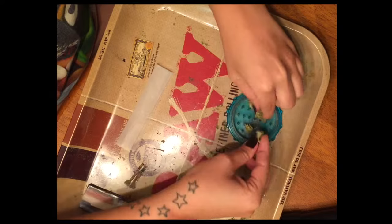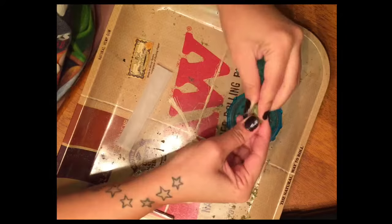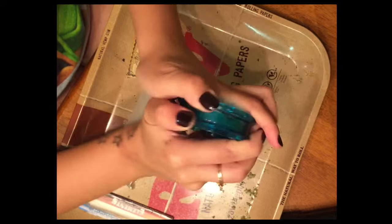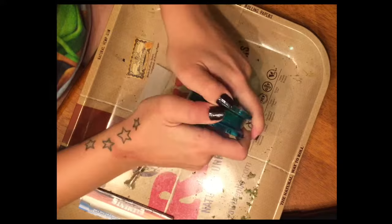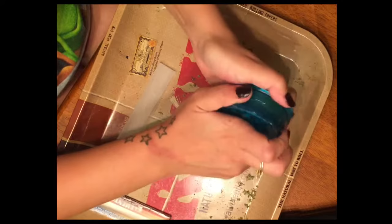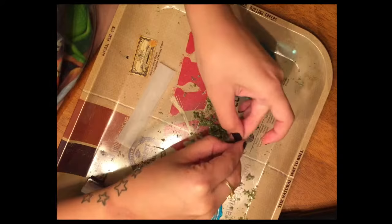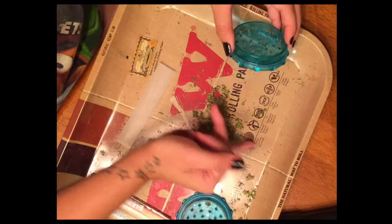I'm going to take about 0.7 to a gram for a decent-sized joint and place it in my grinder. I don't want any big stems, and I don't like to place bud right in the center of the grinder because I find it gets stuck easier. It's really all your preference, but I find that finer ground bud works best for joints.